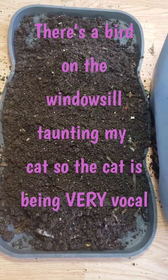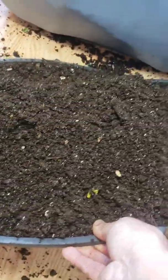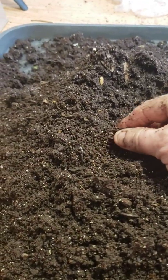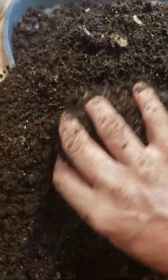Super quick update. It's been 10 minutes since we went through this bin and I roughly dragged out the castings. This is a 24-by-18-inch boot tray and the castings are this deep — and there are almost no worms. My entire bin migrated in three days.